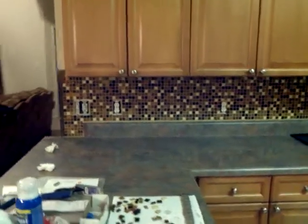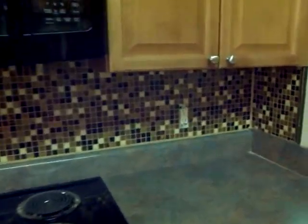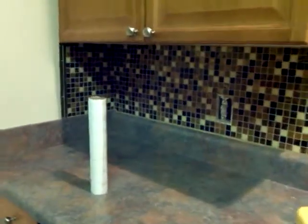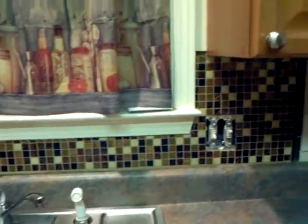All right everybody, we got pretty well completed. I got the grout off the big spot of it. We're gonna have to do a final grout wipe down tomorrow — it's Monday.